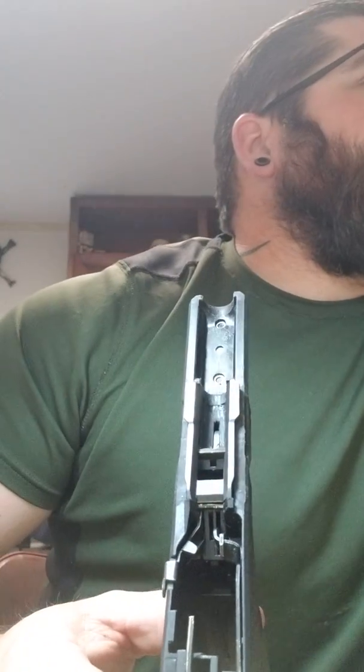It turned out it was not the trigger group at all. I started looking through the rear of the slide with a flashlight and I could see right here — this part was not letting go. You could pull back on the trigger and see the slide move back ever so slightly, and it wasn't going down far enough to release the hook. I kept chasing it down.